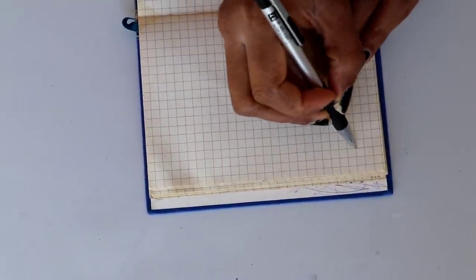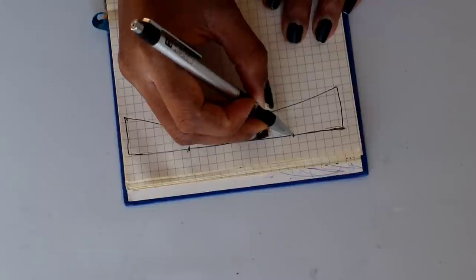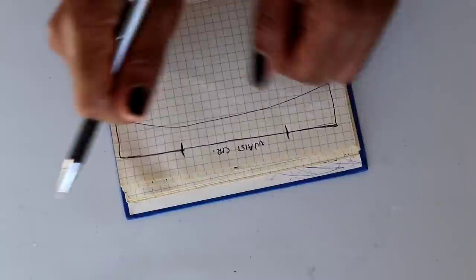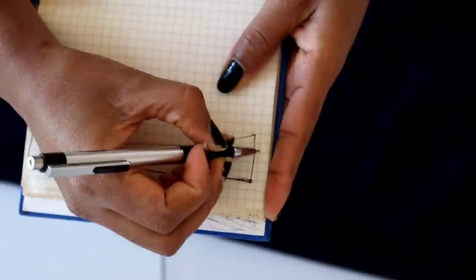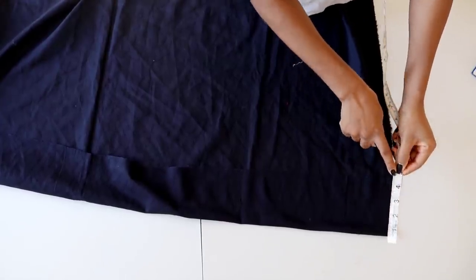Let me make a quick sketch so you can understand how the belt is going to look. It's unfolded here; from here to here is the waist circumference, and the rest is the extension for tying the bow. This part must be your exact waist circumference, and the extension can be as long as you want. I'm using this fabric and folding it — I need this end to be four inches, so I'll measure 4.5 inches to account for the half inch for joining the band.